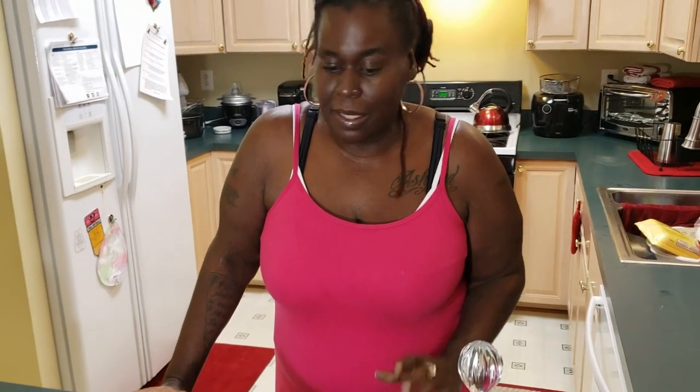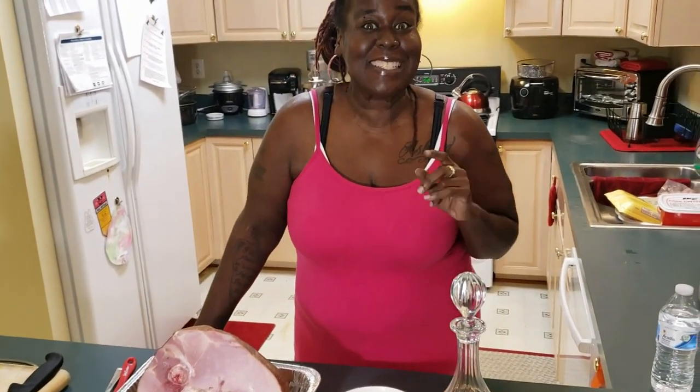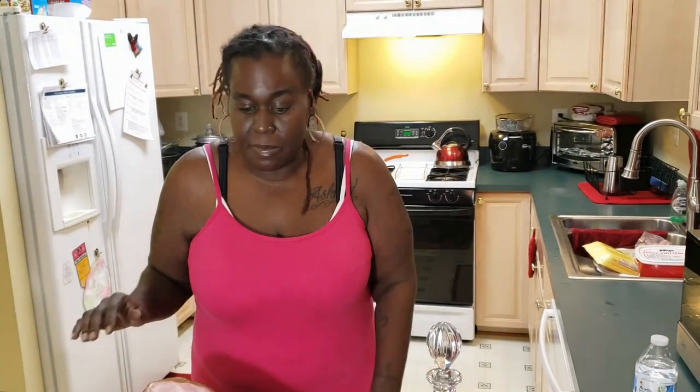Hey guys, what's up? We're back for another Thanksgiving treat. I've been cooking my tail off and I am excited. I'm going to show you guys something that's really quick and simple — the best tasting ham ever using everything that you have in your house. I hope you guys don't mind the music in the background. I'm new to this, but when I cook, I listen to music. I get down.